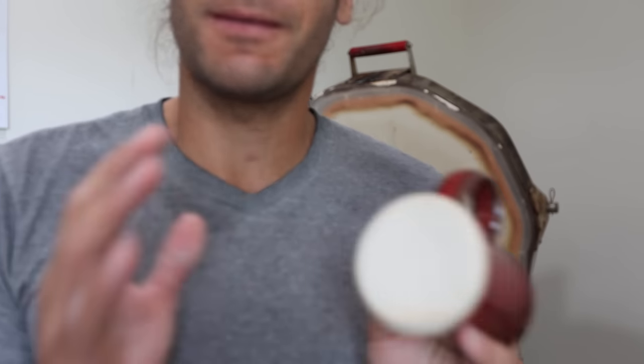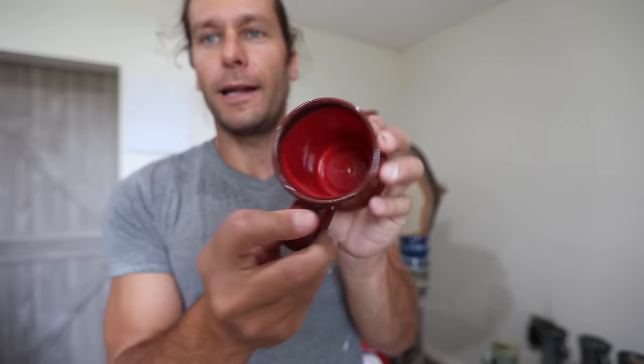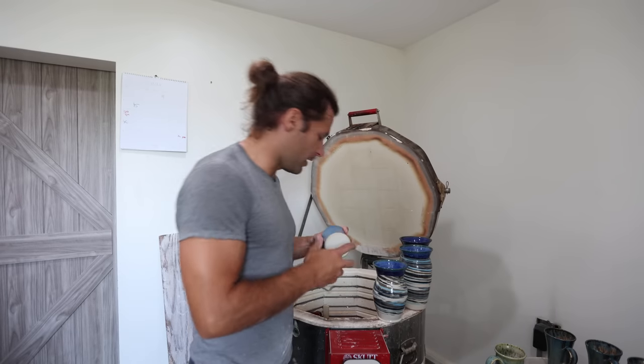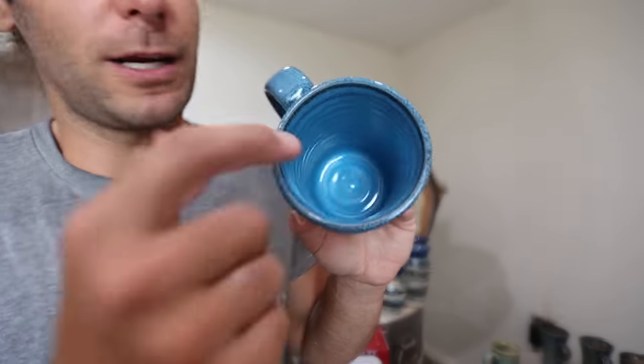Those gloss glazes I never really loved by themselves — there's just something about them that isn't quite right. But when it's on the inside it's cool, because you don't want this super bright red on the outside. Really, really good. And then the other one — oh, I love it — lava rock. This is bright blue gloss over lava rock.